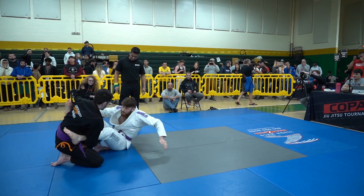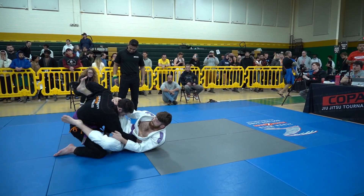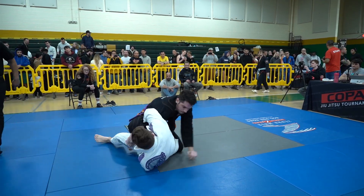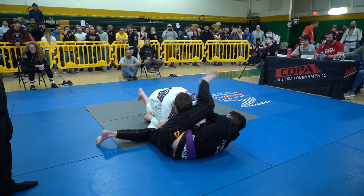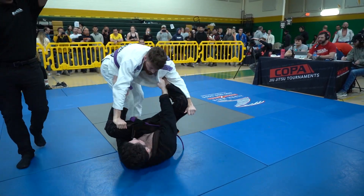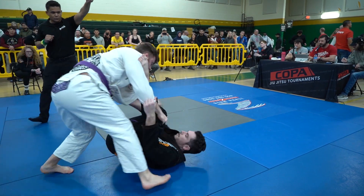Nick immediately with a pull looking to establish an open guard and play his game. It looked like he wanted some lapel action there and then gave it up as Tyler started pressing forward. He collected the Kimura grip though and used it to sweep — really nice and clean. He really took advantage of that pressure Tyler was putting in.